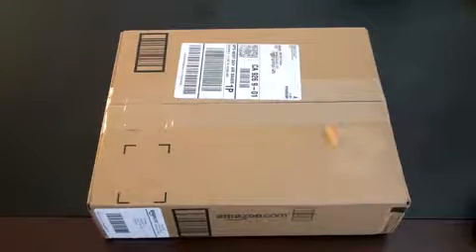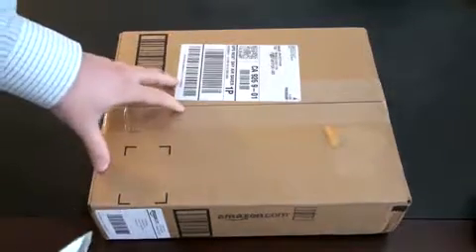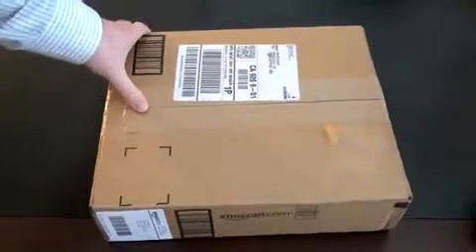Hey guys, John Rettinger here with an unboxing for you of the Amazon Kindle 2. This is an e-reader, so it's a way to read books without the paper. Let's go ahead and unbox it. This is straight from Amazon.